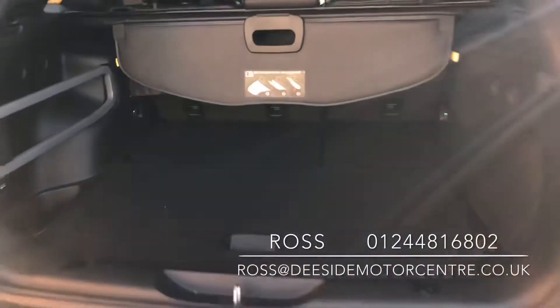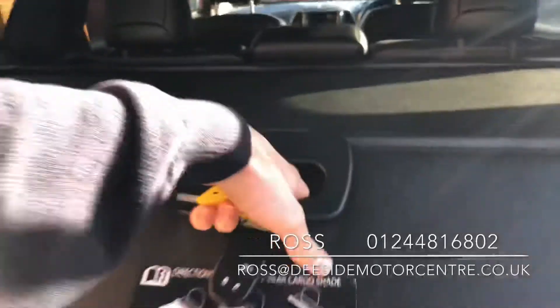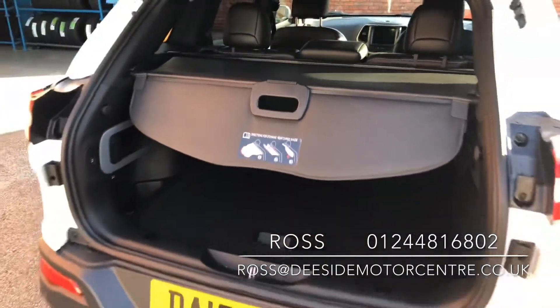Good sized boot, and you've got the pull-out parcel shelf as well, which covers up any shopping.